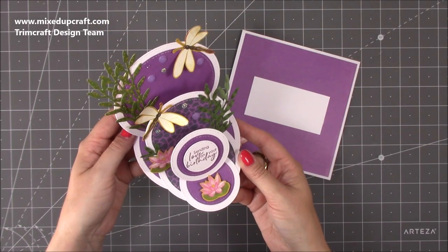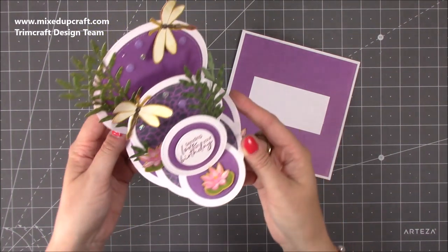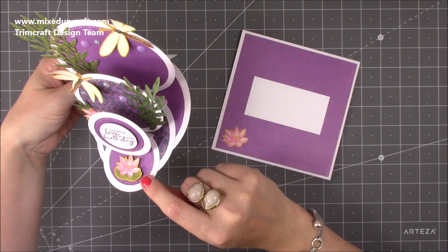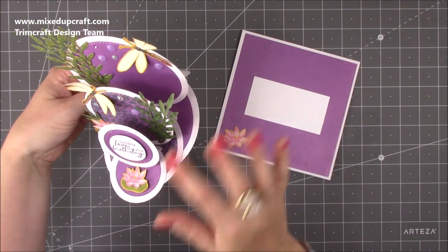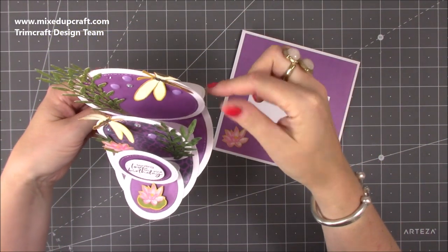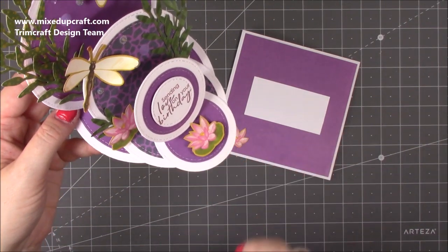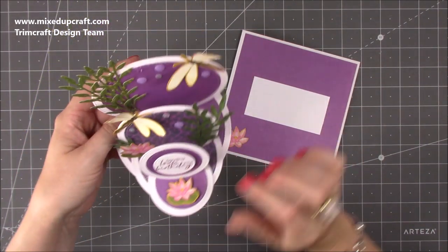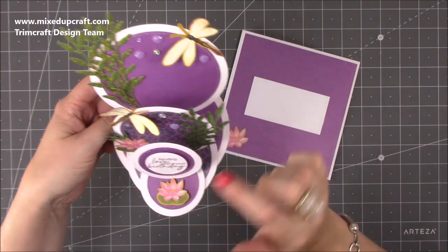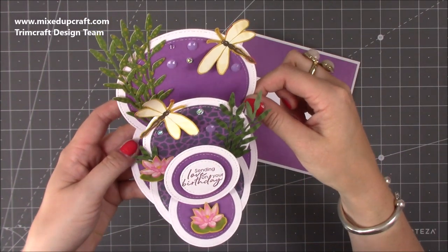Hi everybody, it's Sam at Mixed Up Craft. Thank you for watching my tutorial today. I'm going to be showing you how to make this really lovely triple easel card. I've made the normal circle easel card a few times now — you just cut a smaller one and then a smaller one again and stick them on top of each other. They basically become the stopper for each one, so they wedge up against each other, and you add a little stopper at the front. The very back one you open up and you can write your message on it or on the others. Let me show you how to make it.